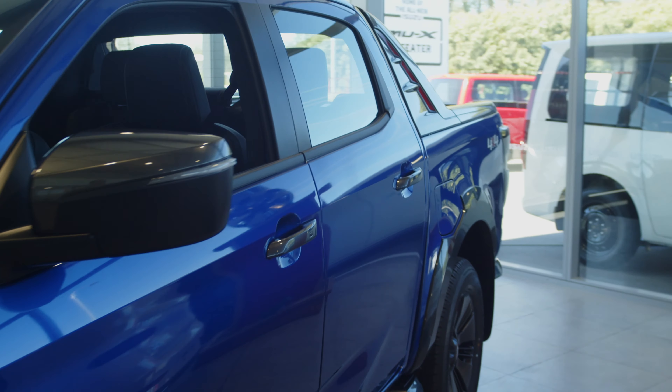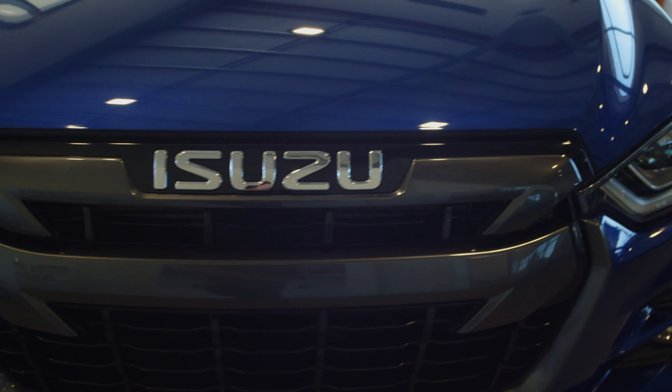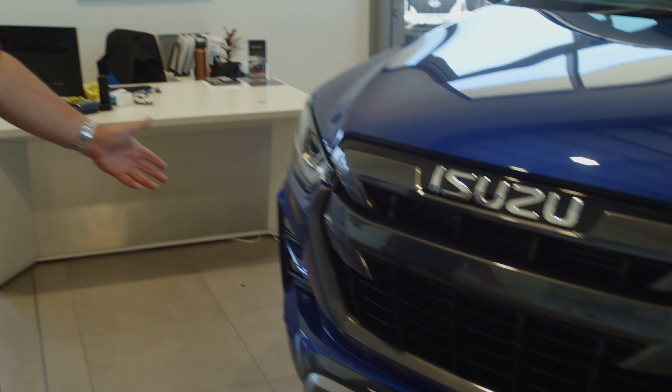A great comfortable car, perfect for whatever you want to do, whether it's as a trade vehicle or a family vehicle. Everyone's going to be comfortable and everyone's going to enjoy it. It's a stunning looking vehicle — just a great all-round car. You're not going to go wrong with a four-wheel drive like this.